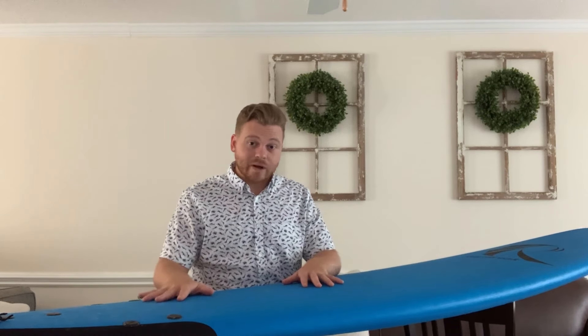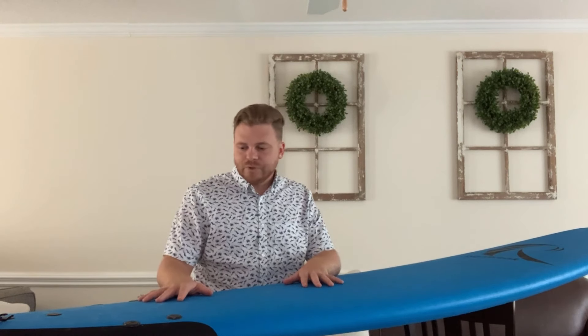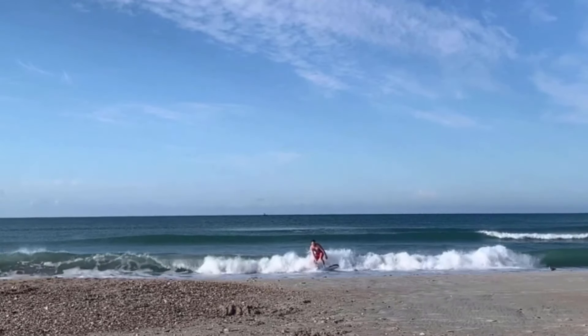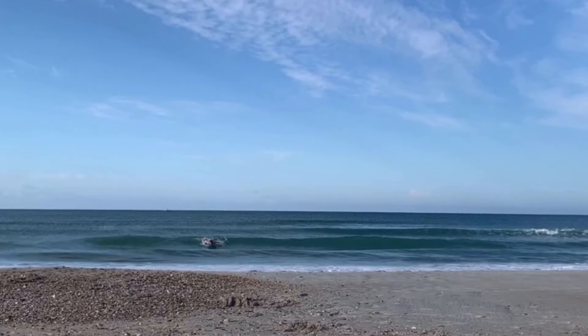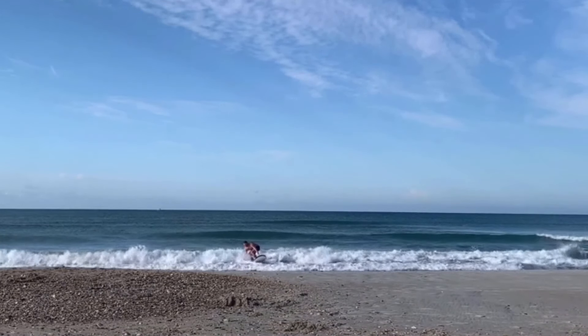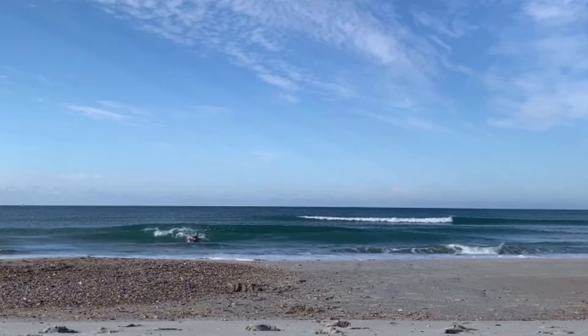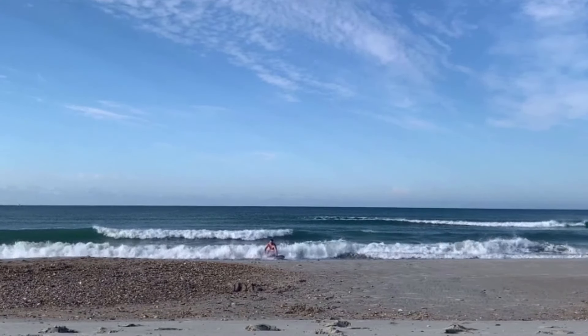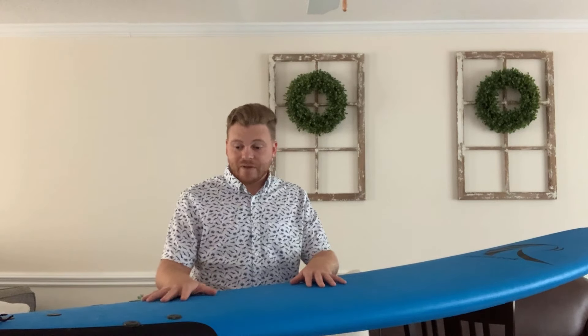This has been the board that I've really learned how to surf well on. I tried some other soft tops and this one just worked for me. I know that if I'm going out and the waves are a little bit smaller or I'm not sure what the conditions are going to be like, I can always take this thing out and catch some waves. And I don't ever really have to wax it, which is really nice — I can just go out there and do my thing.